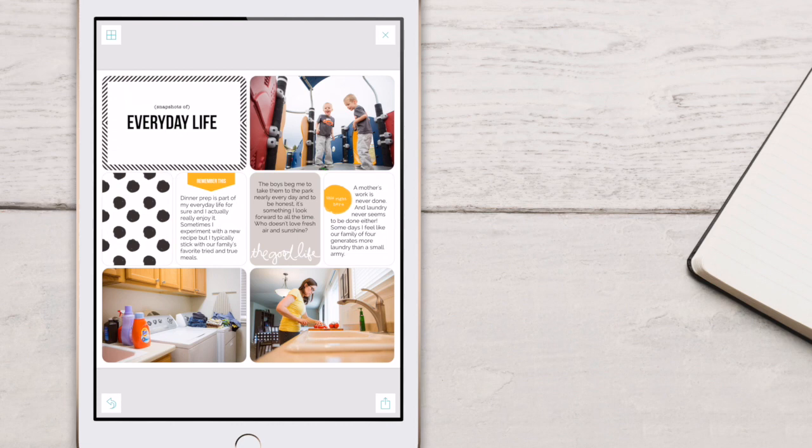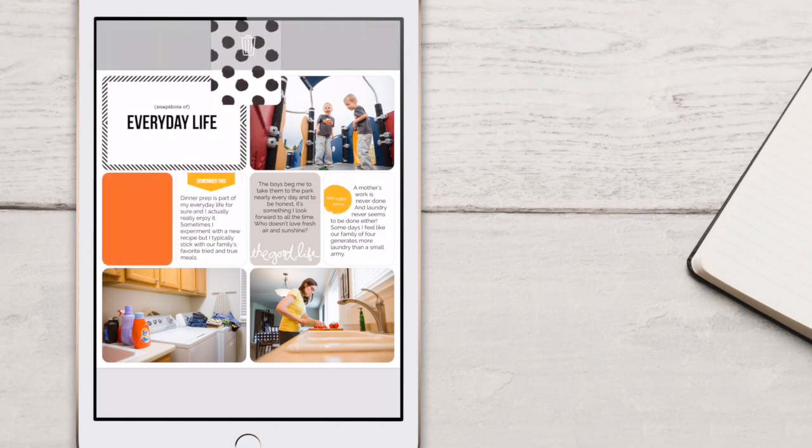Now, let's say that you want to get rid of a card altogether. There's an easy way to do that as well. Go ahead and take the card and tap on it. You see the little garbage can at the top? Drag it all the way to the top and let go. Immediately, that card vanishes and it's no longer a part of your layout.